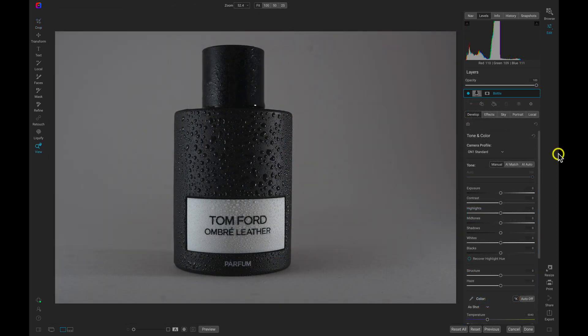Inside of Photo Raw, we have our bottle layer here. Before we extract the bottle from the background, the first thing I want to do is just bring out the basic tone in the photograph. An easy way to do that is to head over to the develop tab and use AI Auto.